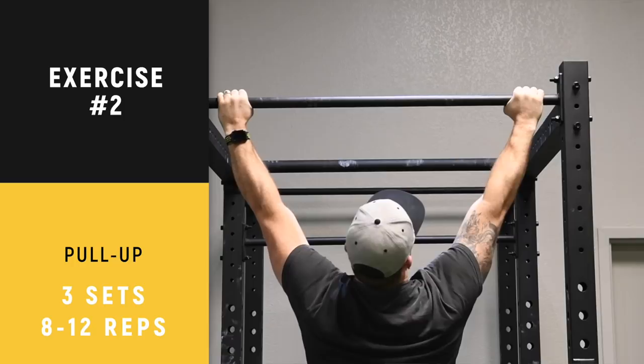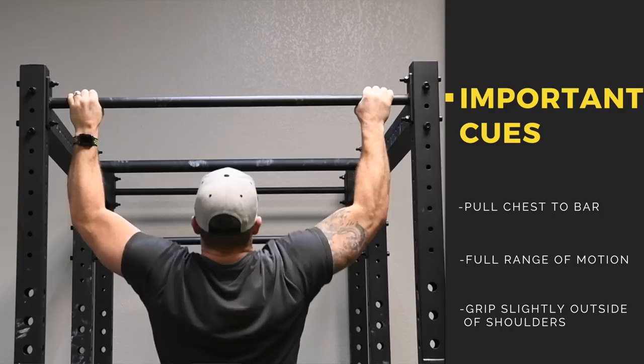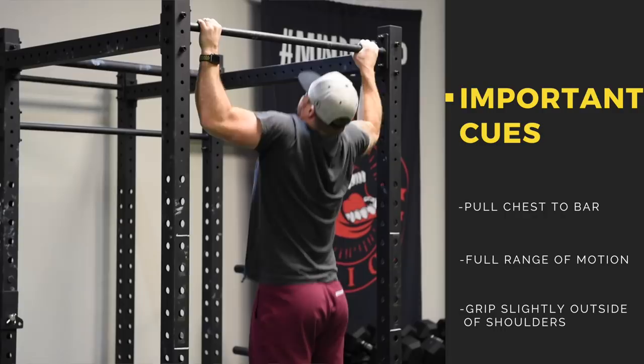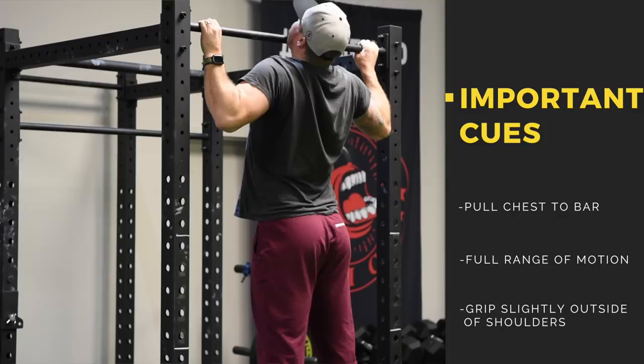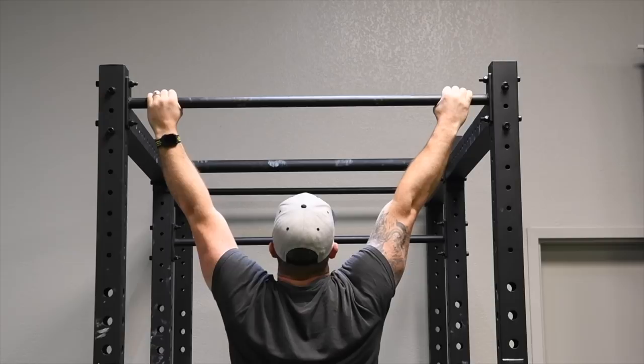You can grab a little wider or a little bit more narrow. We recommend for the average person a grip that is right outside the shoulders. In this particular video, Justin is actually demonstrating a wider grip pull-up — a little bit more challenging, but it doesn't mean it's right or wrong. There are different variations. You can even do a supinated grip if that's more comfortable for you. The big keys are taking this through full range of motion — do not stop short. Let yourself come all the way down and pull that chest all the way up to the bar.